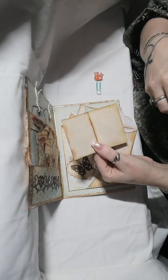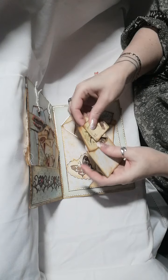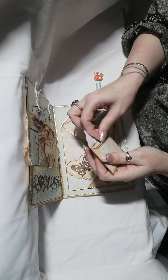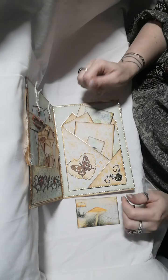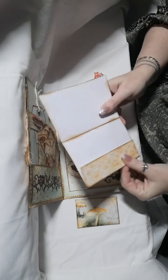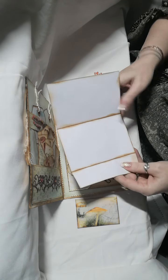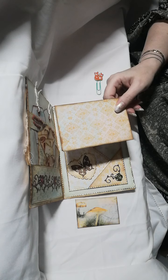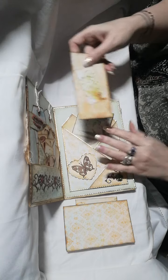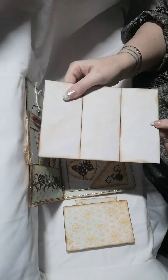Lynn can make some little coffee-dyed papers if she wants and put them in there. We have another booklet there — you can make a booklet out of it if you want, or just use it as a journaling spot to tuck any photos or notes. There's another journaling card as well.